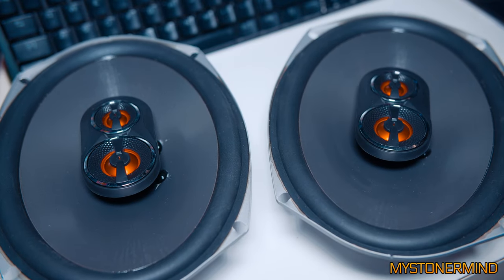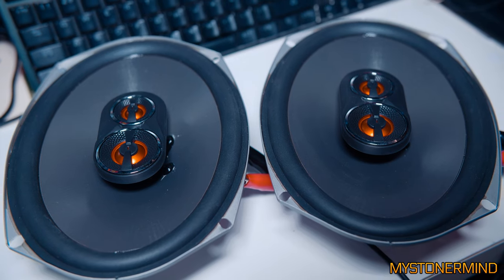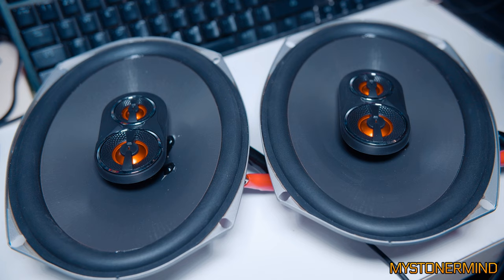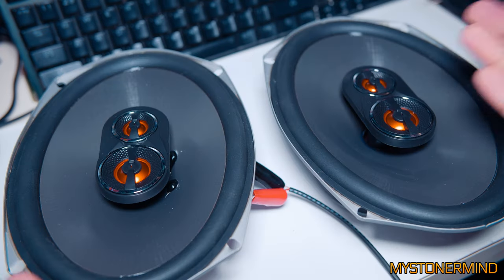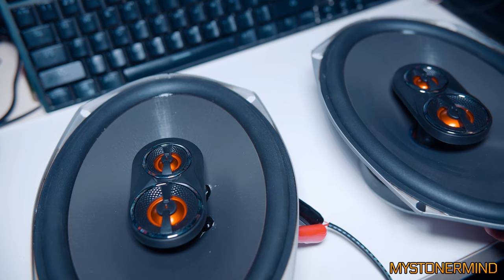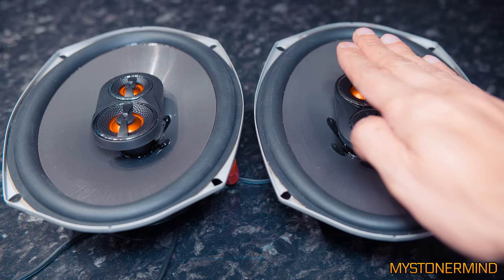So let's connect these — connected, connected. Now let's hear how they sound. There's a bit of a hum. The hum — you know what the hum is? It's my PC vibrating the floor. I've got an idea, and now there should be no hum at all.